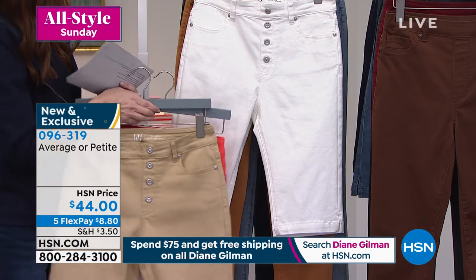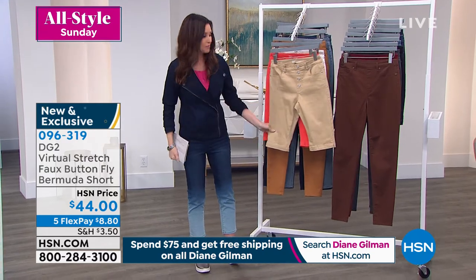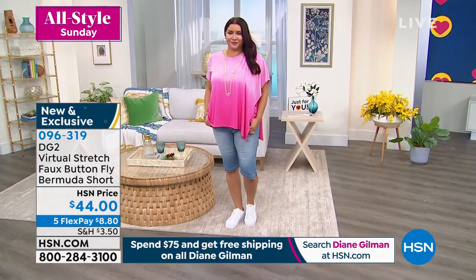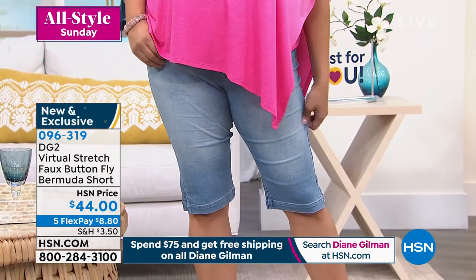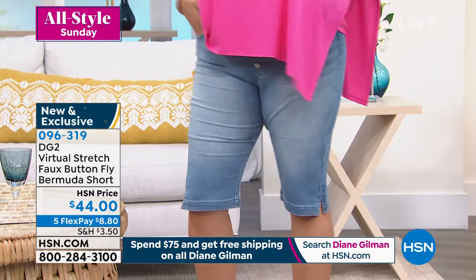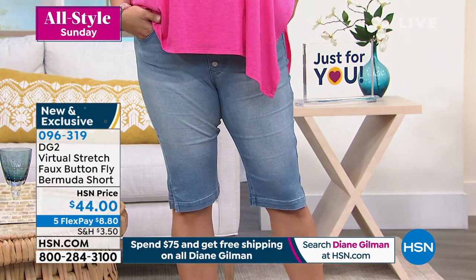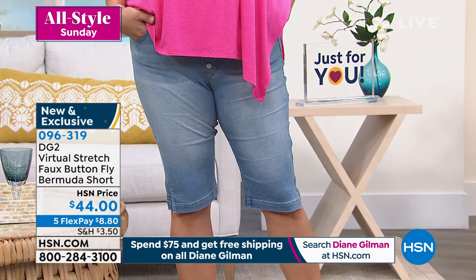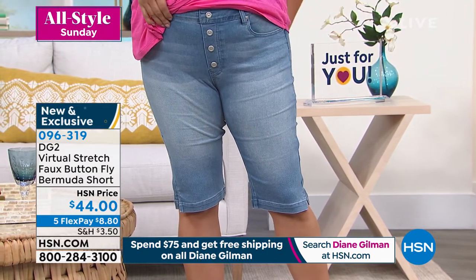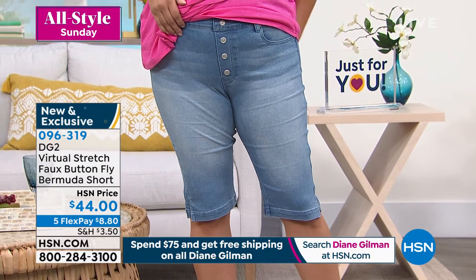I'm going to grab the other colors — just a little juggling here. Diane, why don't you tell us about the short while I get the other colors. She's got the short in chambray, and I love that pink top with the chambray. If you closed your eyes and felt this fabric, you would think it was either a high-grade buckskin suede — a Ralph Lauren-ish kind of buckskin suede — or almost velvet. That's how smooth and soft virtual stretch is.